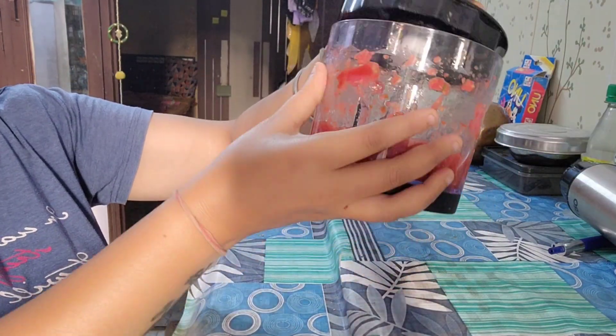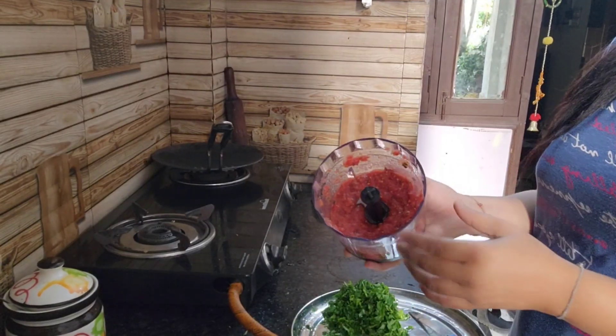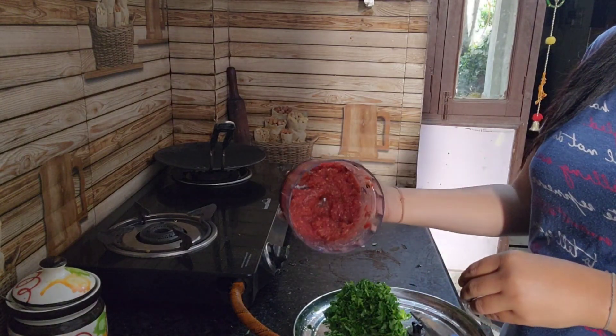I cleaned it, they also cleaned it. And I saved it, add tomato sauce.